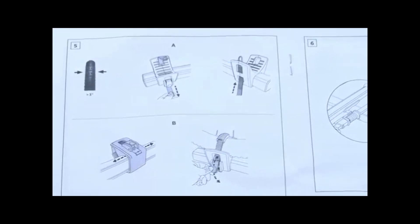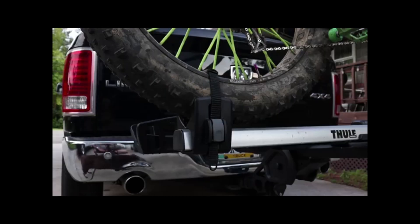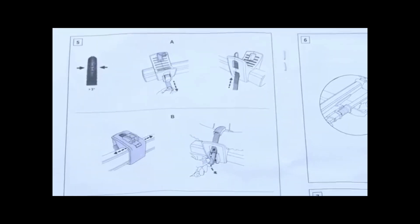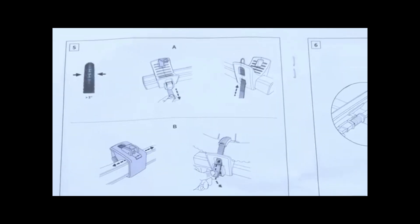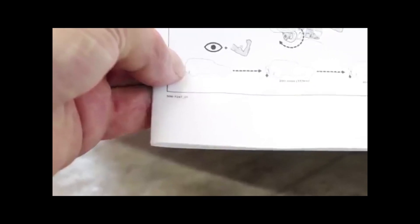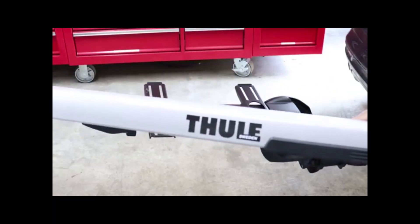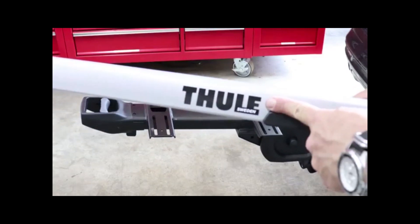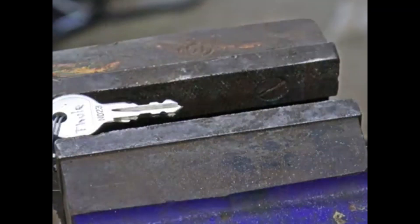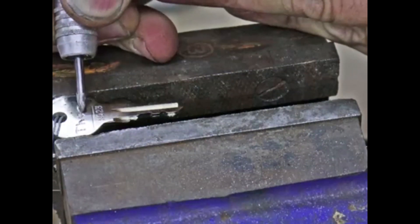Now let's take a second to talk about its strong points and weak points, starting with the weak points first. I thought that the instructions could have been a lot clearer by describing things with words, especially with the strap adjustments and the lock tumbler installations. I thought that the rails could have been made out of aluminum to prevent rust as well as making the rack considerably lighter. Although this may sound nitpicky, I thought that the keys could have been engraved or marked somehow with the Thule name.